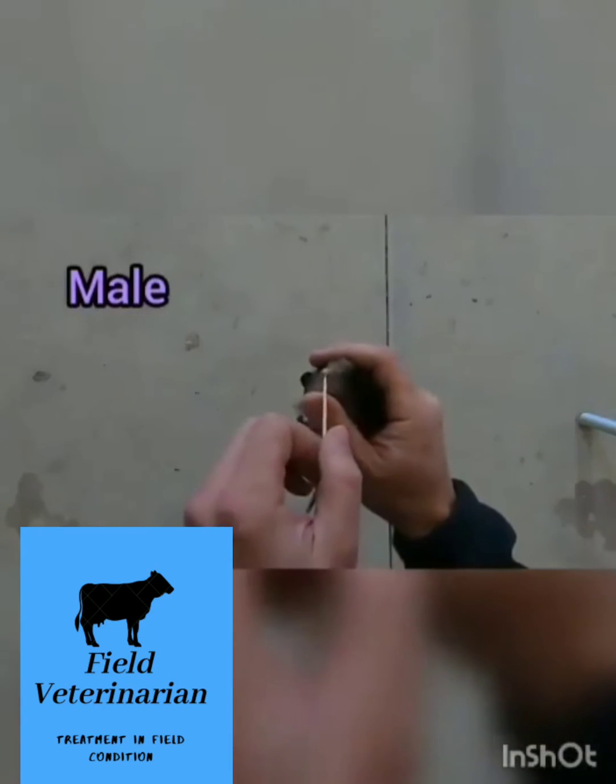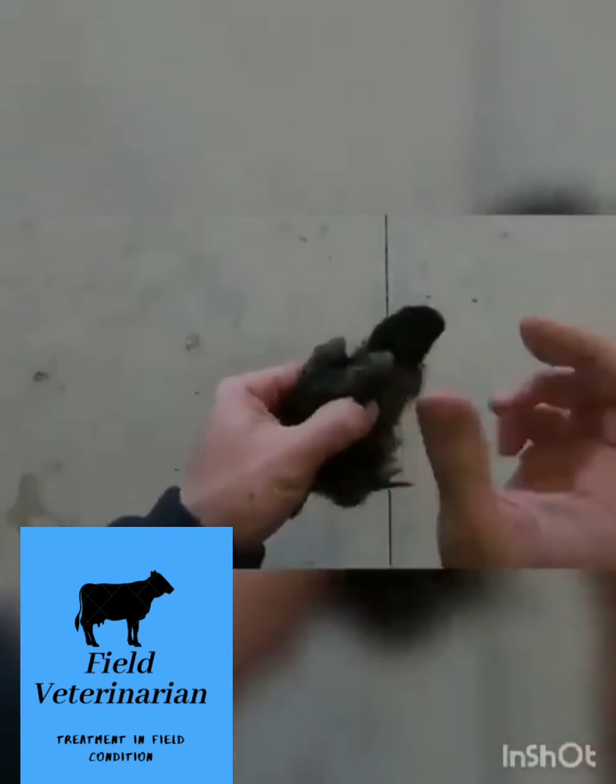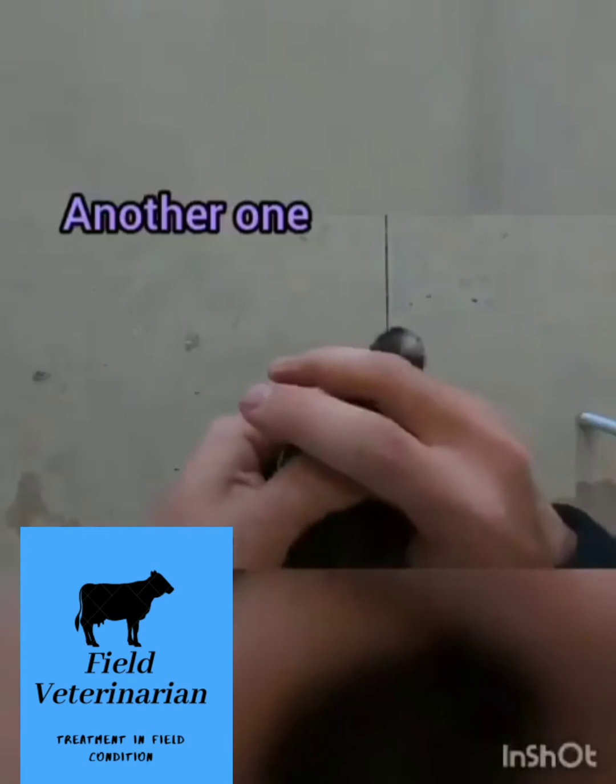And it went doo-doo — that's very normal. But this right here, this guy is clearly a rooster, usually.